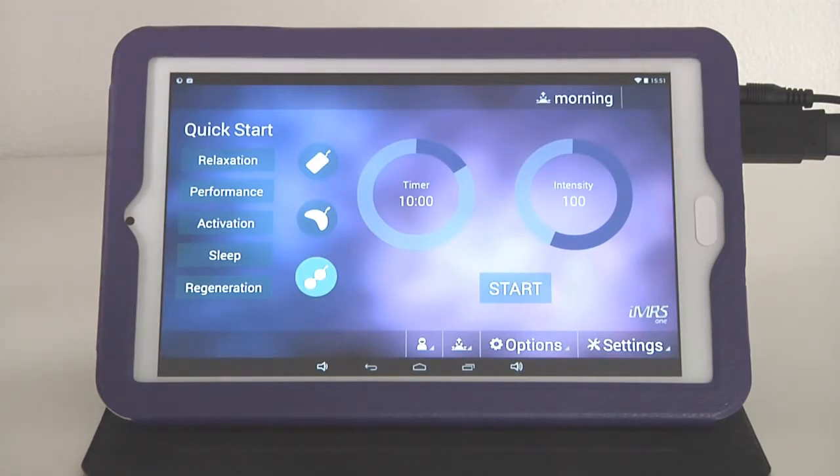The system is very simple to use. For specific condition settings, always consult one of the respective country offices or contact your Swiss Bionic Solutions lifestyle consultant who introduced the Omnium-1 and the IMRS-1 Web to you.